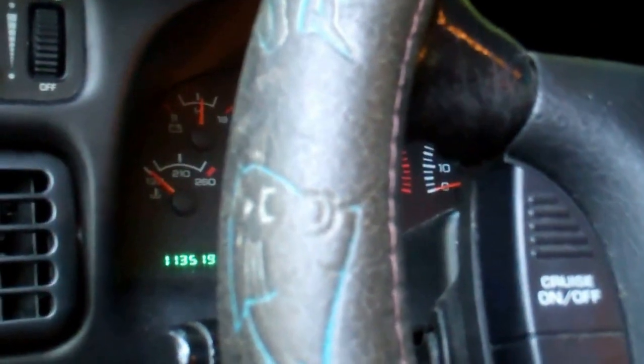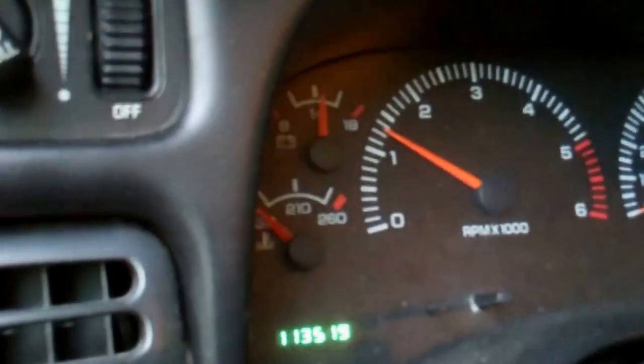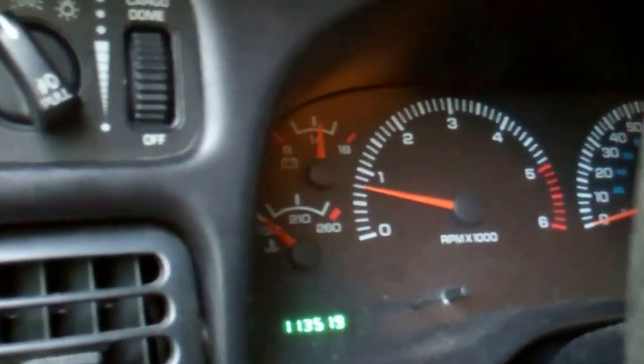There we go — a little over a thousand RPMs. Yeah, this thing needed to run. Steam is gone now pretty much.